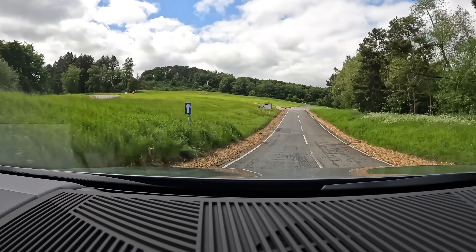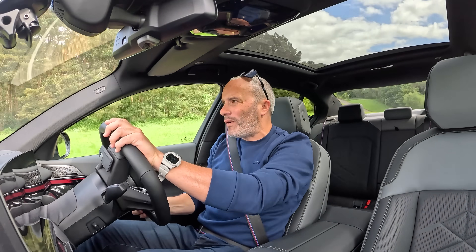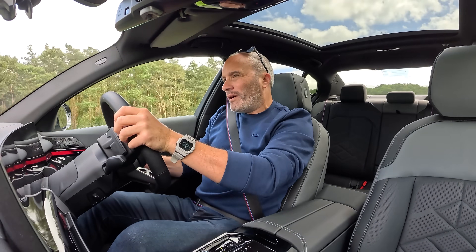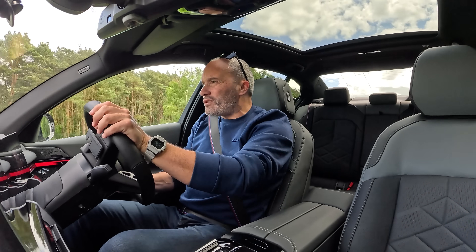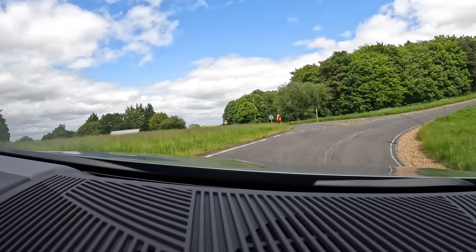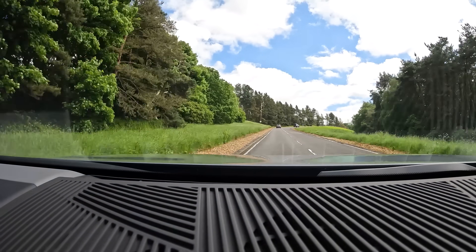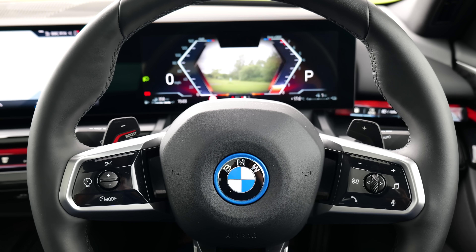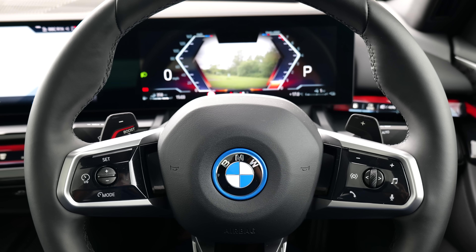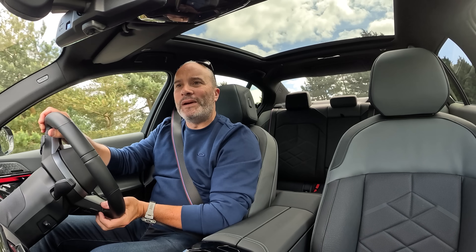Wow — that ride quality now we're pushing a bit harder, working the travel a little bit, it feels even better if anything. Front-end grip: unreal. It's unbelievably fast — you can really feel the momentum. I'm aware that I'm almost two and a half tons, but it slows down and goes so well. It's so well insulated you can't hear much wind noise or tyre roar. It has so much pickup.